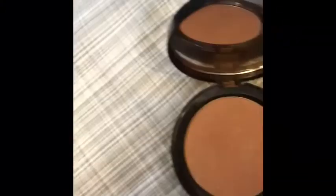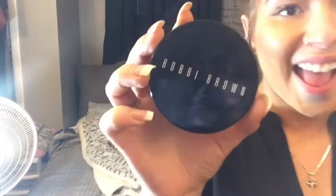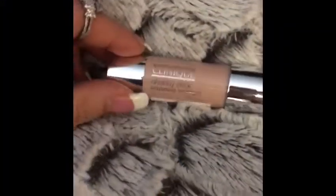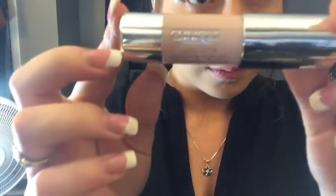Another great alternative bronzer is the Bobbi Brown Illuminating Bronzing Powder in the shade Bailey Brown — I strongly recommend this. Now taking my Clinique Chubby Stick Sculpting Highlighter in Heavy Highlight, I'll be applying this on my cheekbones above my bronzer, on the bridge of my nose, and on my cupid's bow to give a nice glow.